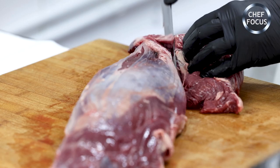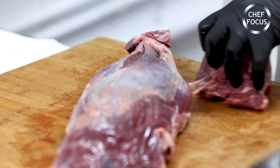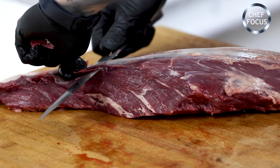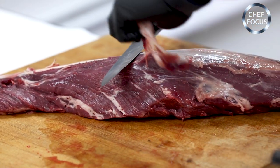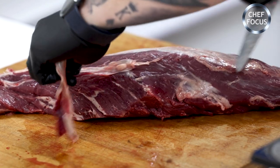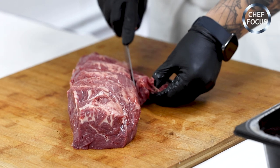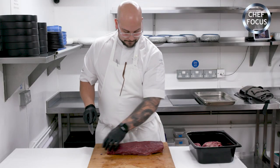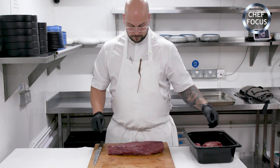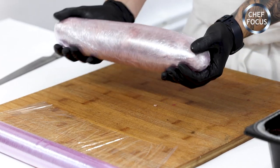So we're just going to prep our beef fillet now. Just take the top of the chateau off there. The sinews I obviously make sure we take off because they're not going to cook out, but the bits of fat I quite like to leave on there because it helps self-baste it when we cook it, and then we just want to get it into a nice barrel shape. Once we've got the shape that we want, just going to cling film it up, into the fridge for a couple of hours to set, and then we'll portion it up.